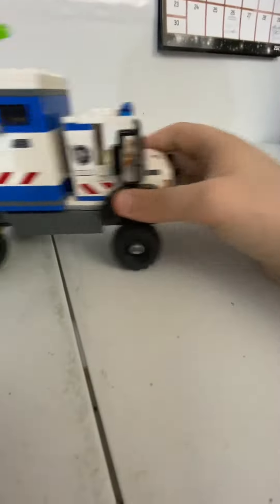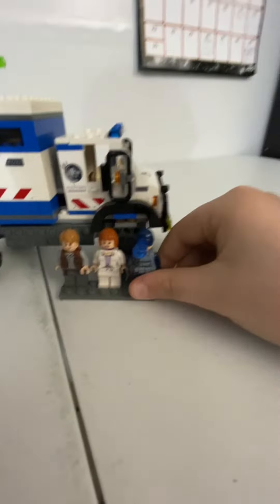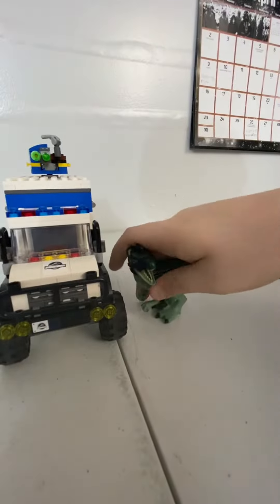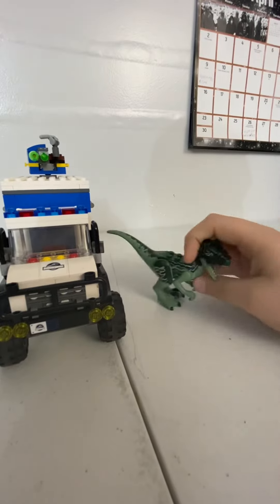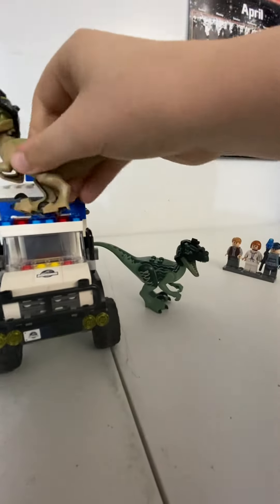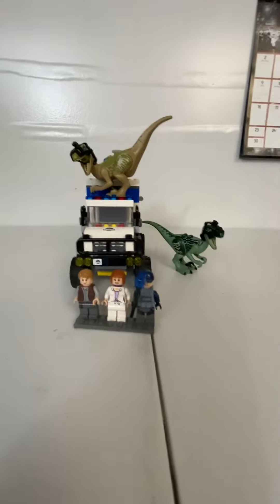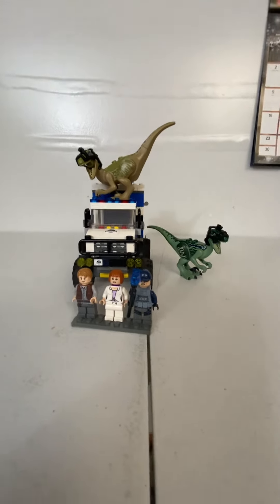It's a pretty tall truck — just a minifigure comparison here, it's pretty tall. So that's the review of the LEGO Jurassic World Raptor Rampage set. I hope you enjoyed it — like and subscribe and stay tuned for some more awesome videos, bye!